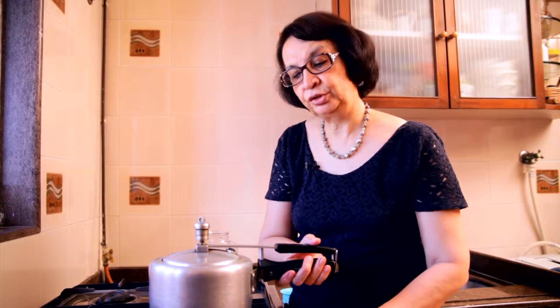So I'm going to put the lid and close it and increase the flame. And now I will let this cook for just two whistles.